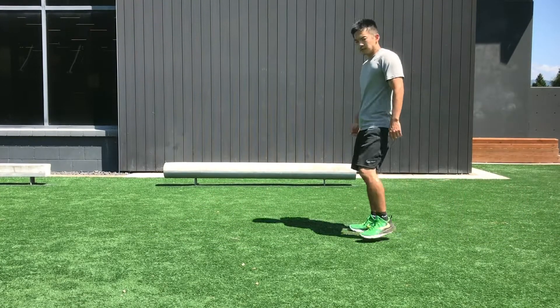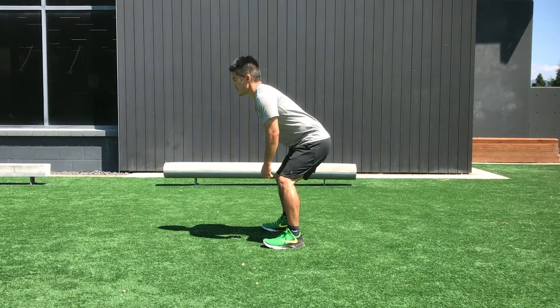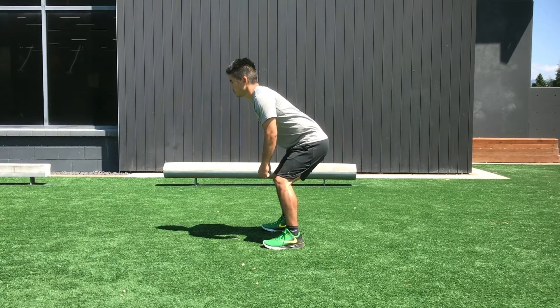Try about four reps going in each direction for each drill — that should be a good starting point for you to put into your program. Give that a shot.